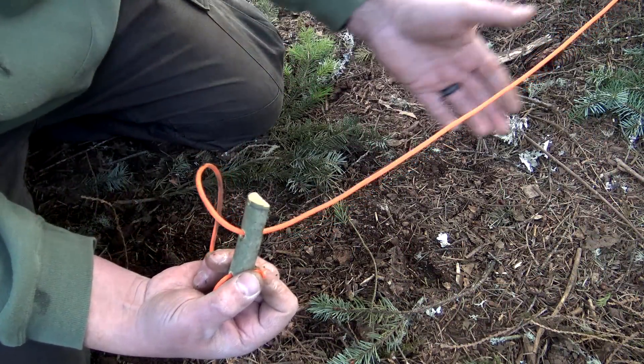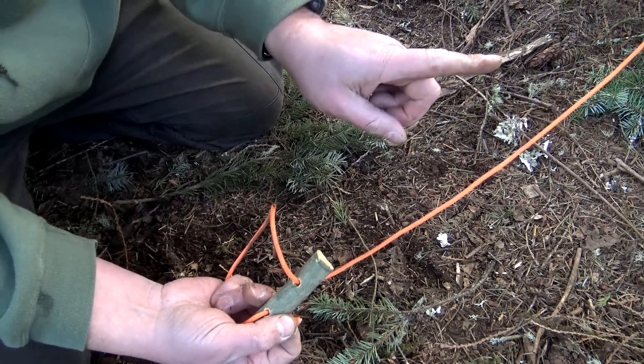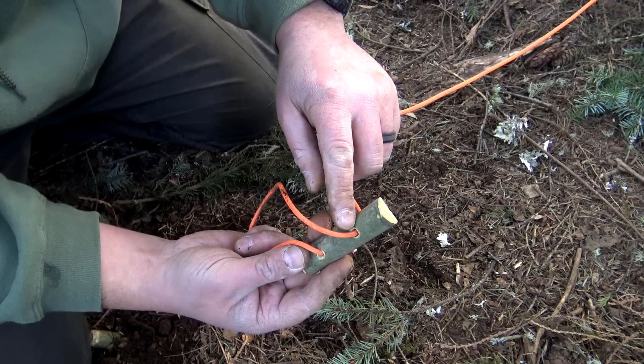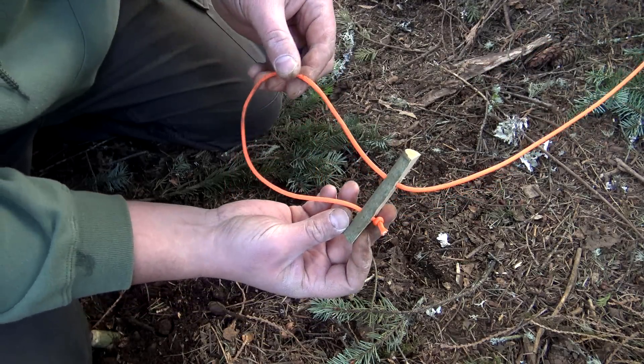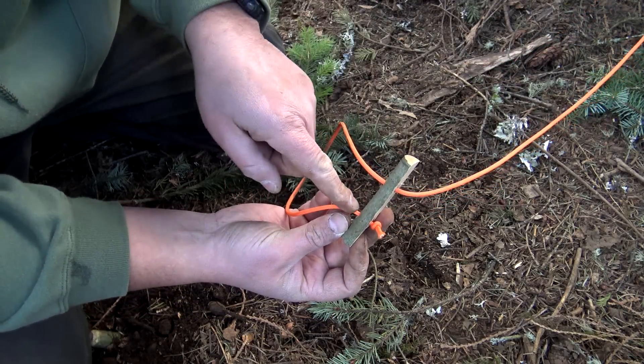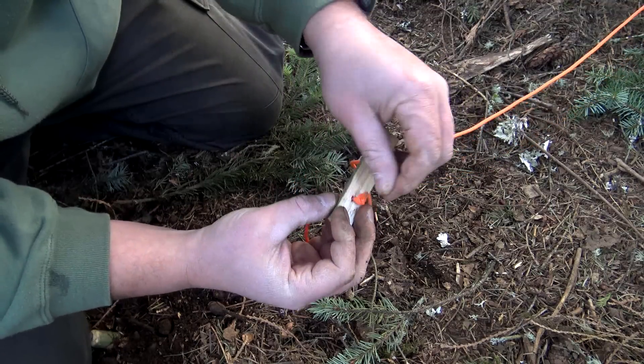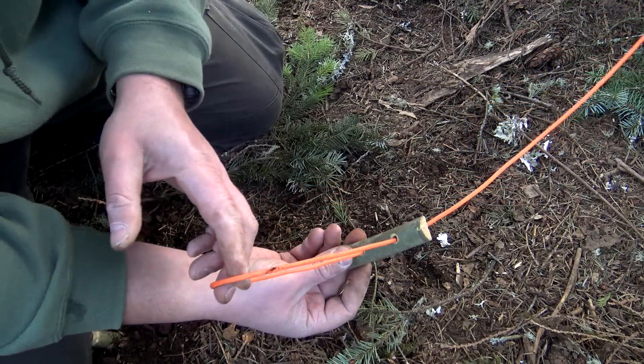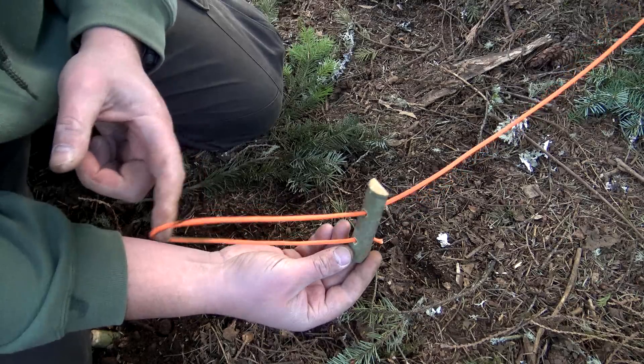To attach this, all we did was take our guideline, which is secured through our grommet, run it down, take it, and place it through that hole right there. Now all we did was go back around to the bottom hole and tied a simple overhand knot. So all you've done is create a pocket right here.